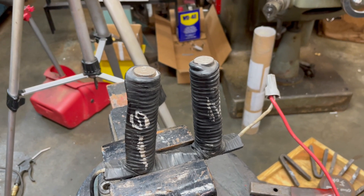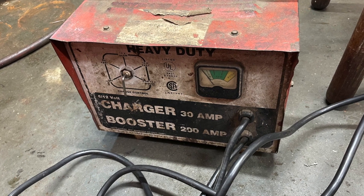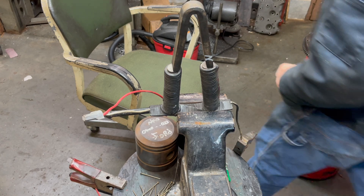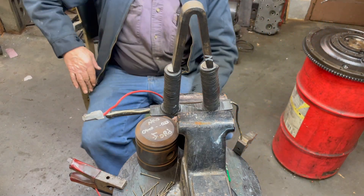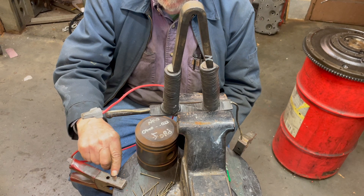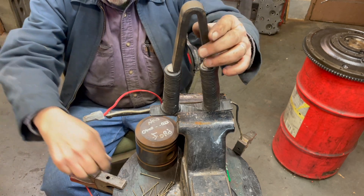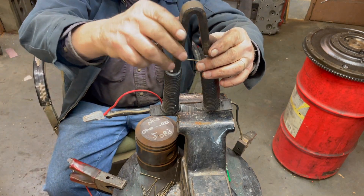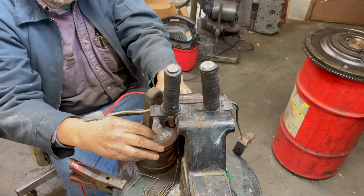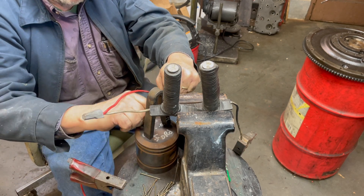So we'll get our camera set up and we'll see if we can charge these magnets. We're ready to charge the magnets now. Got one already on. You can see it's picking it up, so we're good on that one.